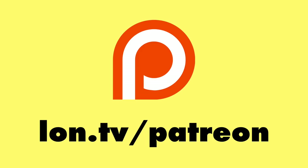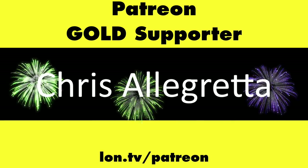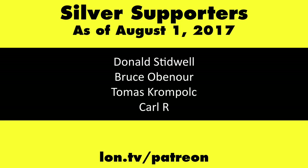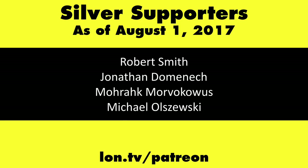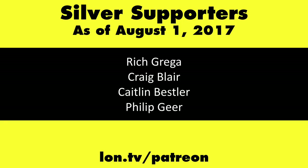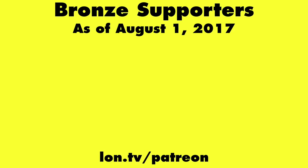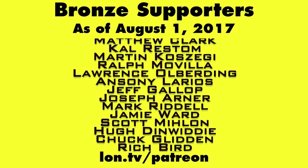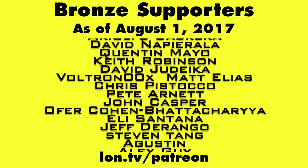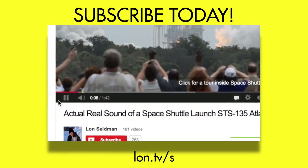This channel is brought to you by my Patreon supporters, including Gold Level supporters the Tangential Soup Podcast and Chris Allegretta. If you want to help the channel, you can contribute as little as a dollar a month at lon.tv/patreon. Don't forget to subscribe at lon.tv/s.